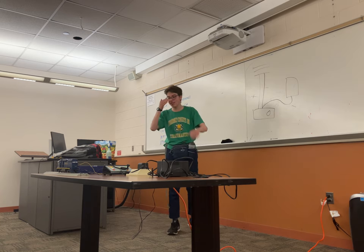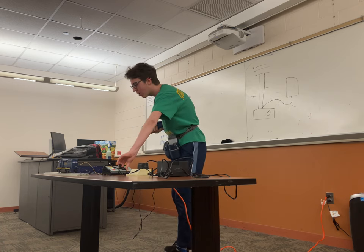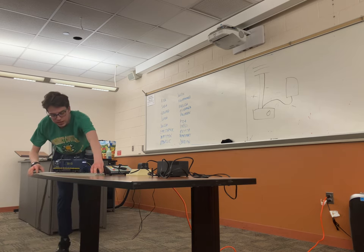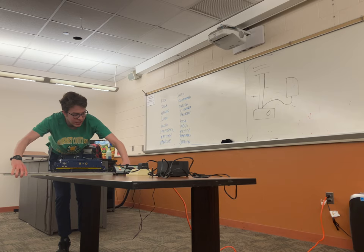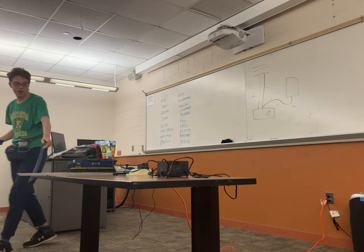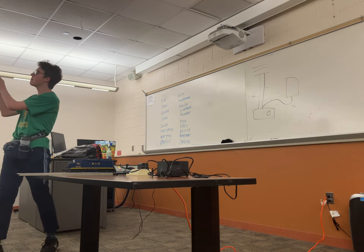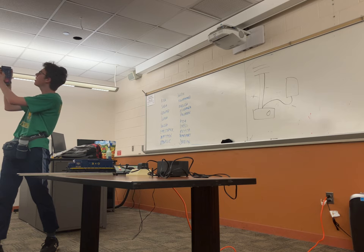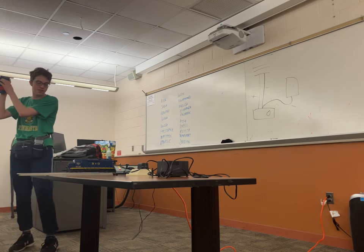Now let's see if I managed to do it correctly this time. To start the train, you first need to turn the track power on. You can see the locomotive is receiving power — you can tell because the lights are on. Next, you press the ENG button on the top right corner, and then you type in the locomotive number. In this case, it is 4-1. And then you hit the number 3 to start it up.